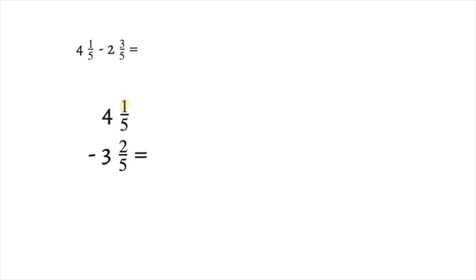Here we want to do 1 minus 2 for our fractions, and we can't do that — you cannot take 2 away from 1. Just like you have to borrow when subtracting whole numbers, you borrow when subtracting mixed numbers. You go to the whole number and borrow from it — so I'm borrowing from the 4, and when I take one away it becomes a 3. Then you add your denominator to your numerator: 5 plus 1 gives us a new numerator of 6.